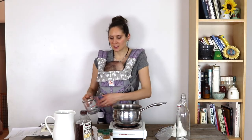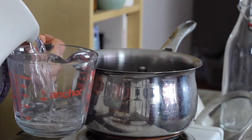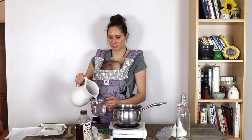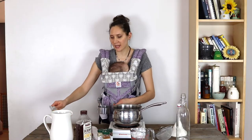First, I'm going to add four cups of filtered water to my pot. I use my Berkey water filter to filter the water so that it's nice and pure. Next I'm going to add one cup of dried elderberries.